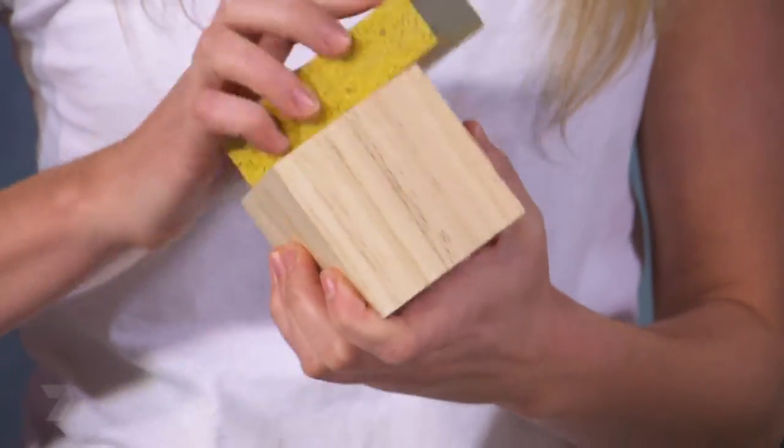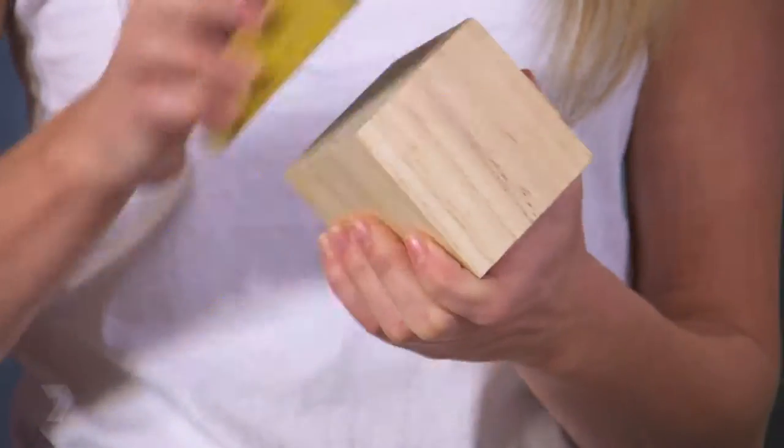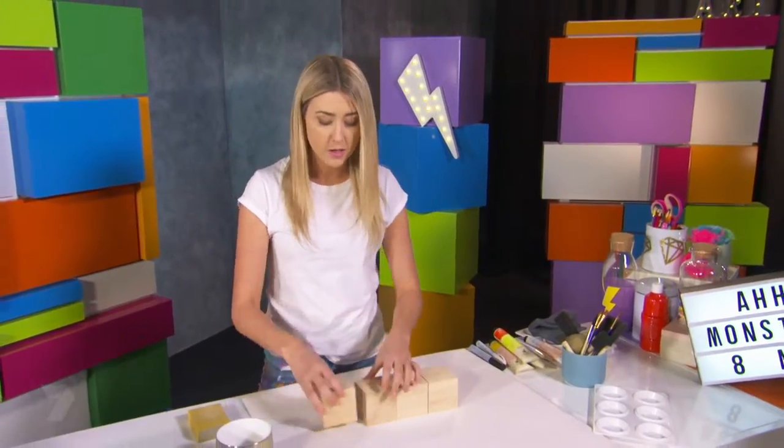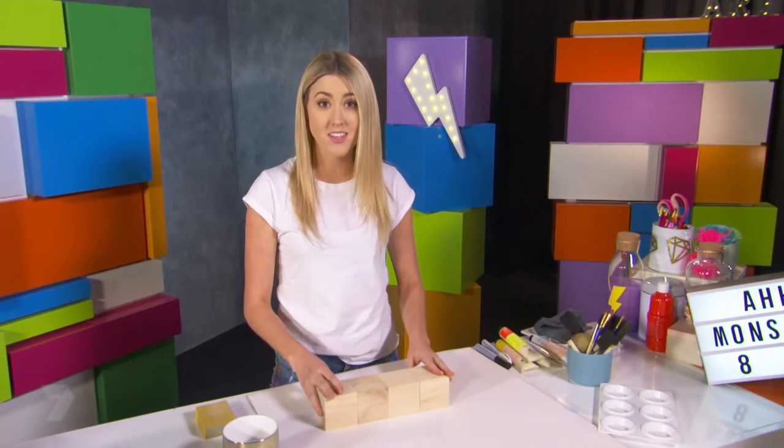When sanding your blocks you do need to be careful. Grab an adult to help. Now we're going to paint our block family. You don't need to paint the middles, but you do need to paint the sides. Think of it like this.